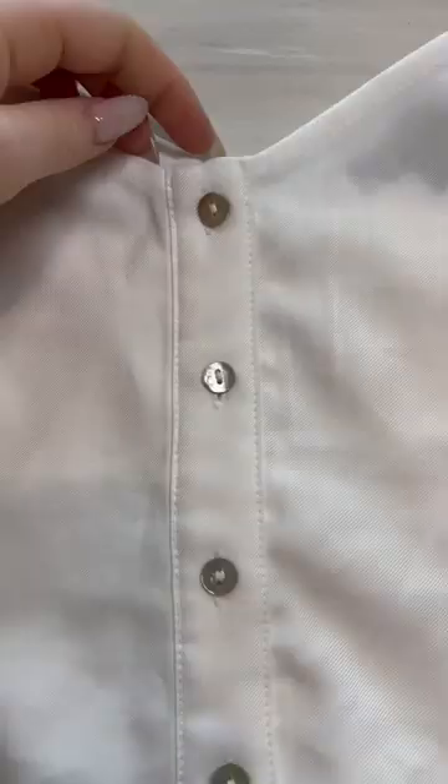Here's how it looks all finished, and here's how it looks on. It's simple changes like this that will make this shirt more wearable to me. Hope you enjoyed this.